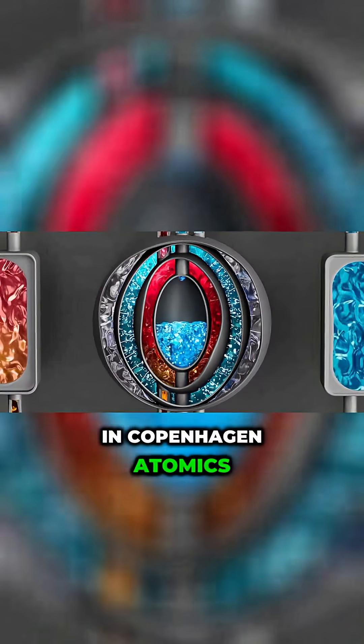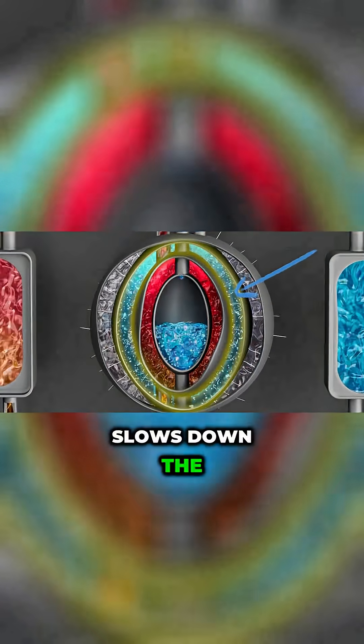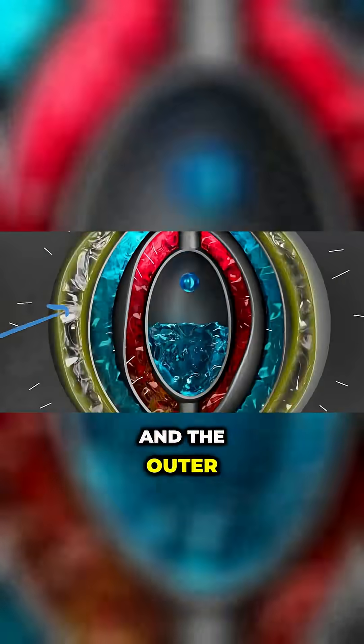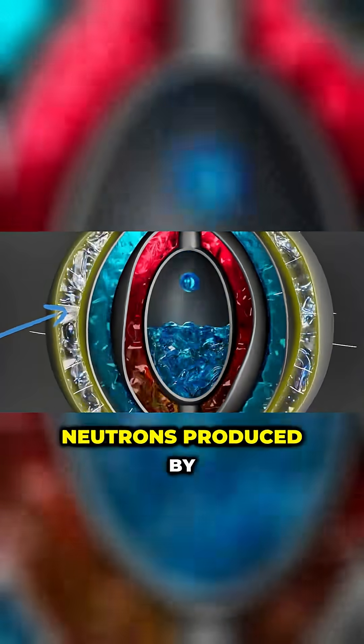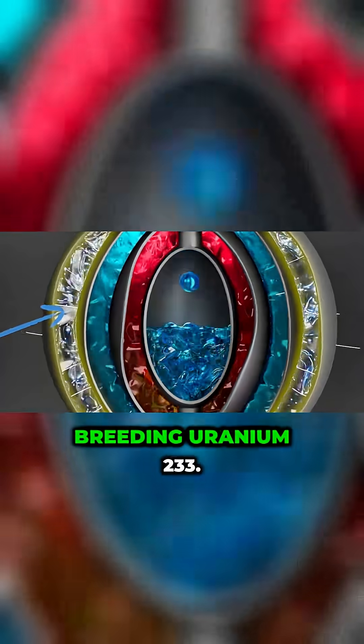In Copenhagen Atomic's layered onion core MSR, these hot salts are flanked by heavy water that slows down the neutrons so they can be better absorbed by thorium in the salt. And the outer layer of the onion will be a breeding blanket, where additional thorium salts will absorb neutrons produced by the chain reaction within the reactor core, breeding uranium-233.